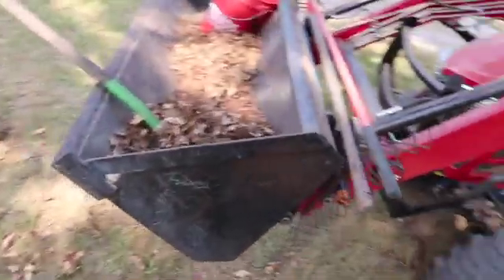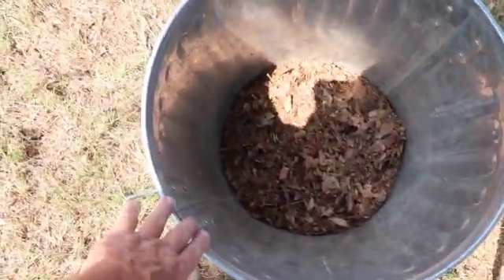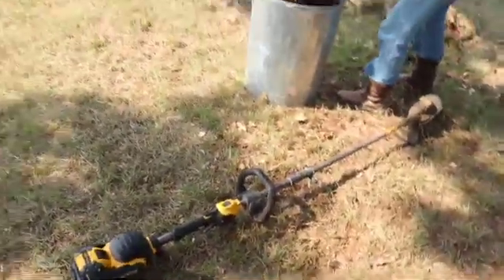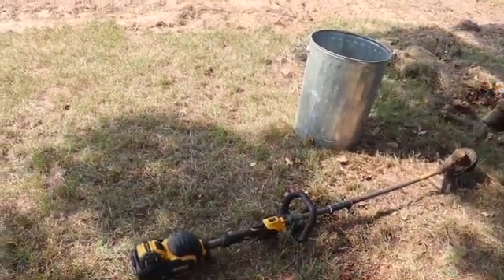We've already done some, but here are the leaves we brought down out of the forest. We've got them in this metal trash can, and then we're going to use the weed eater — this little electric DeWalt weed eater — to shred them up. Let's give it a try and show you how that works.